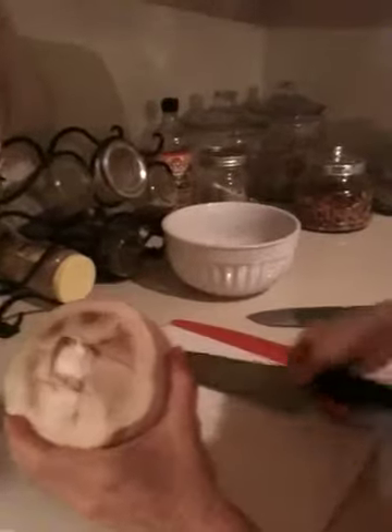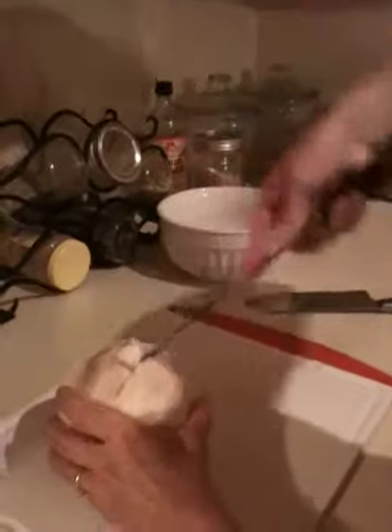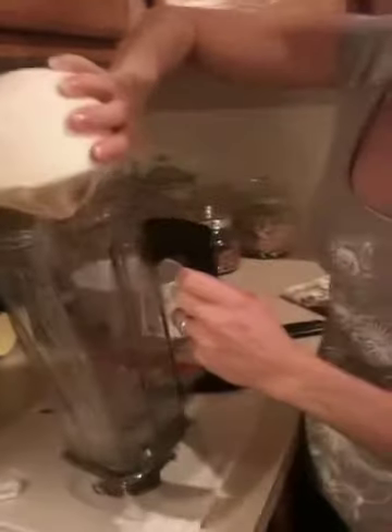Now it still won't spill, so if you wanted to put a little straw in that and just drink it, perfect. But I'm going to use this coconut, so I'm going to take this flesh off right here, and I'm going to pour this water into my mixer and set this aside.